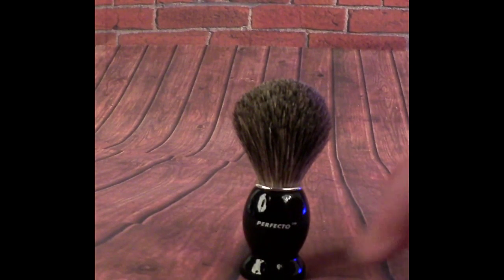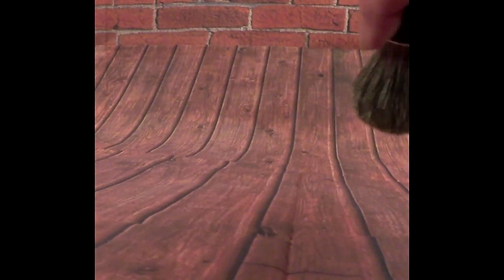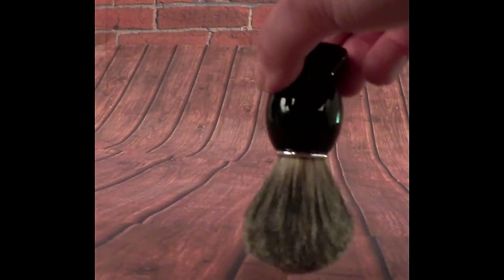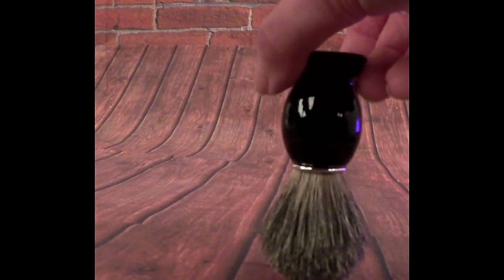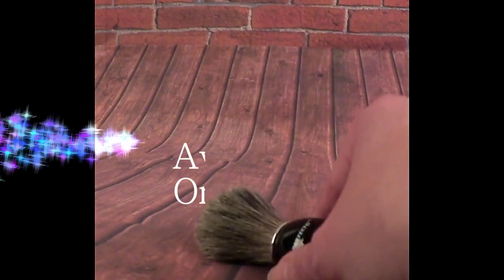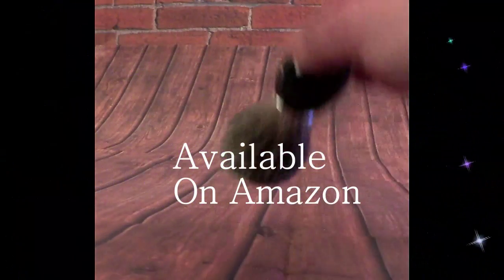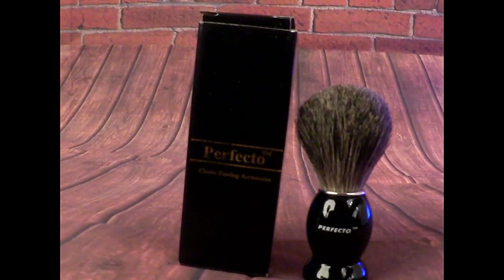It will give you the perfect lather. When you're finished using it, just rinse with water and air dry. To maintain the shape, dry on its side or upside down in a brush stand — it'll fit in most standard brush stands. Do not dry in the upright position. This is available right on Amazon — the Perfecto shaving brush, classic shaving accessories.